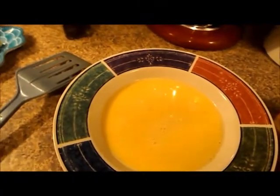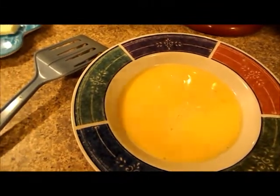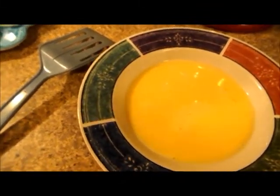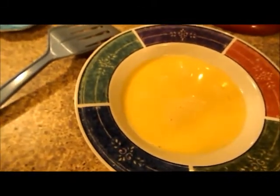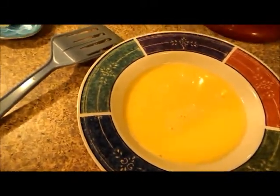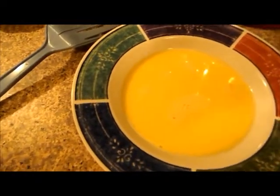Good morning, everybody. I'm in the process of making breakfast this morning. Everybody's asleep except myself and Bailey, so I figured I'd do a video on this because I have it up on my blog, but I've never done a video on it.